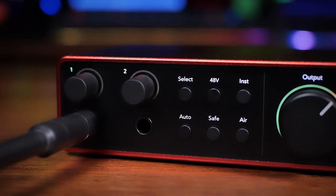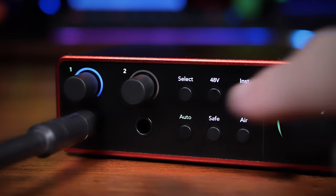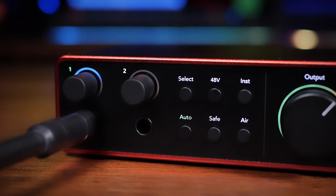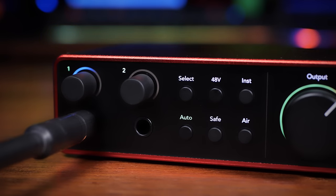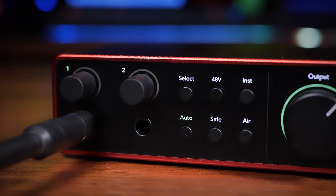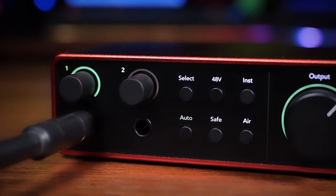This brings us to two new features for Gen 4: auto gain and clip safe. Setting the correct gain for recording is incredibly important — you especially don't want to set it too loud, as that causes clipping which sounds awful and can't be fixed later. With auto gain, you select the input you're using, press the auto gain button, the halo turns blue, and you start playing a louder part of the song or singing. It analyzes the level and sets a healthy gain for you; when done, the halo turns green and you can start recording.